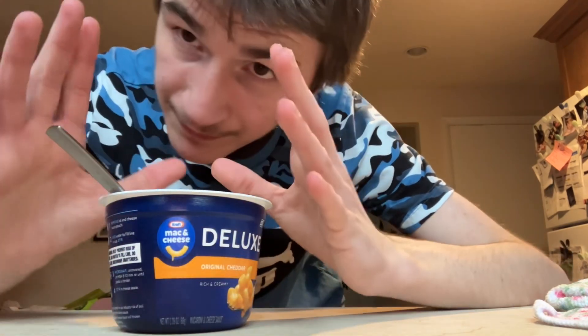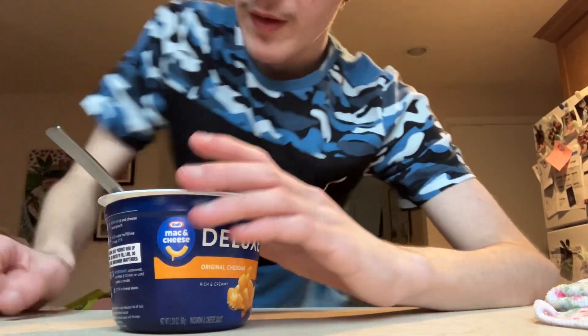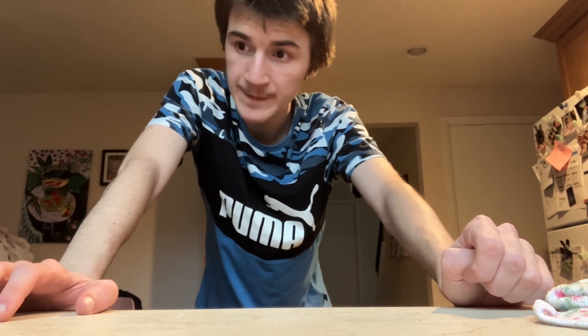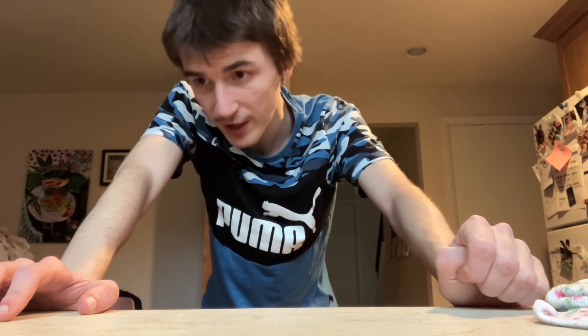There's more noodles than this — like double. I'm going to have to taste them both and eat them both. But I could not believe it — that says Velveeta sauce. Kraft Mac and Cheese Deluxe is just Velveeta mac and cheese but with different noodles, a different brand, and still a banger.